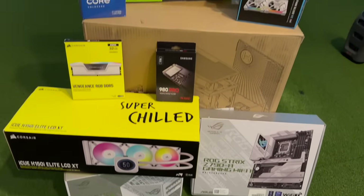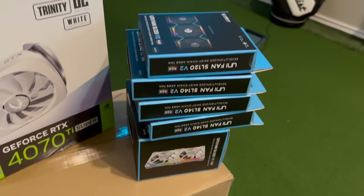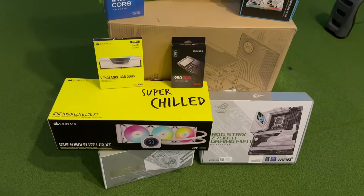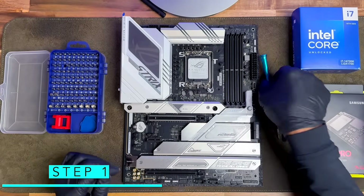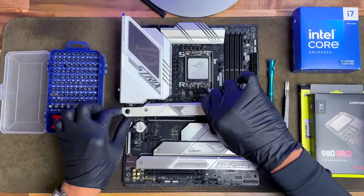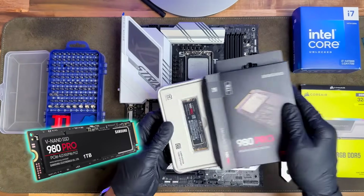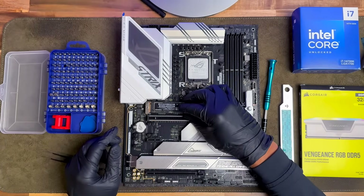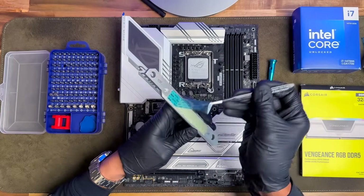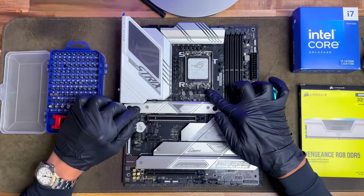First and foremost, gather all the parts you need for the build — links are in the description below including budget-friendly options. Start by grabbing your motherboard and removing the heat sink cover from the plate. This is where you'll install your SSD storage. Unscrew the two screws, set that aside, and remove the blue plastic protective film. Grab your new M.2 SSD, remove it from the package, slide it into place, hold it down with one finger, lock it in with the plastic tab, remove the other blue cover, and screw the heat sink back over the top of the SSD.